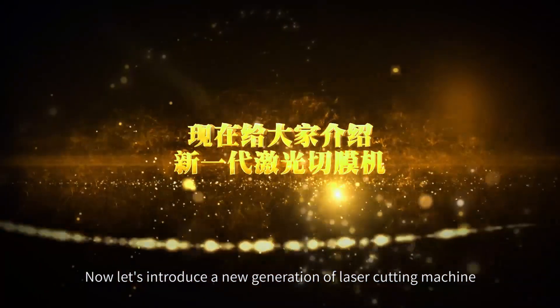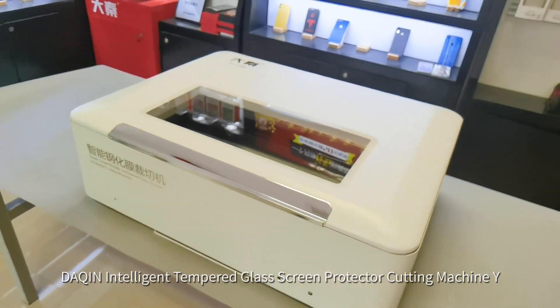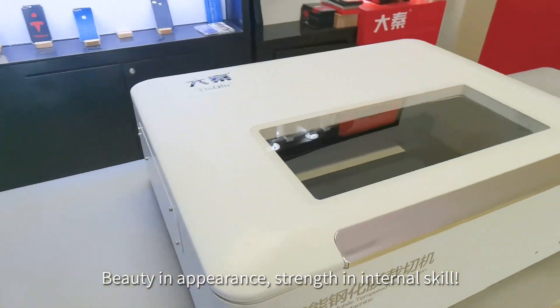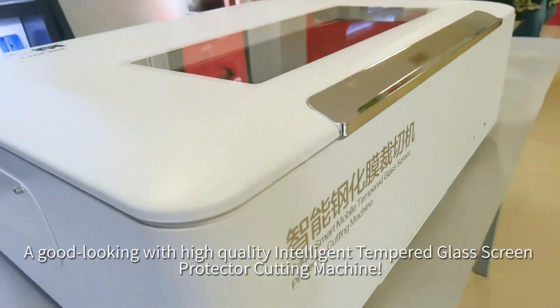Now let's introduce a new generation of laser cutting machine: the Dutch Intelligent Tempered Glass Screen Protector Cutting Machine Y. Beauty in appearance, strength, and internal skill — a good-looking, high-quality intelligent tempered glass screen protector cutting machine.